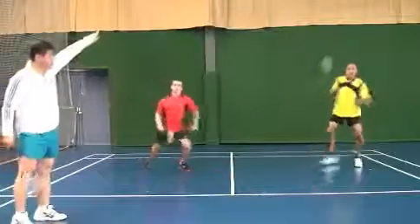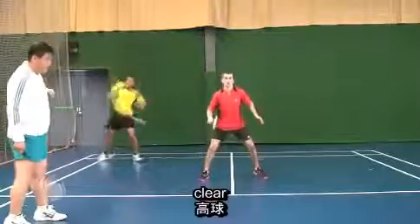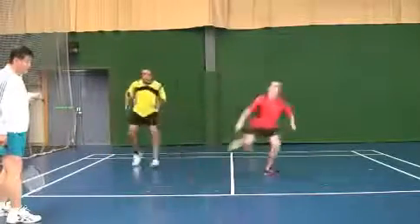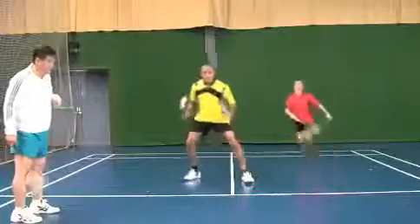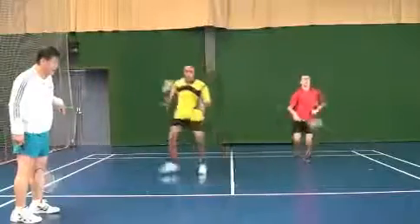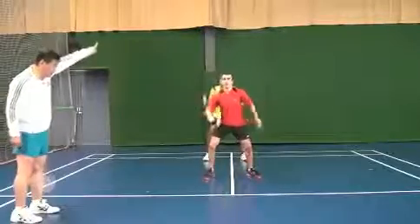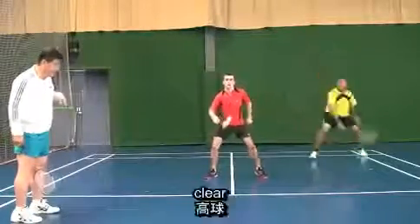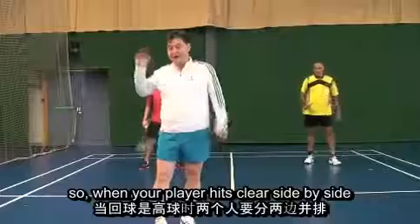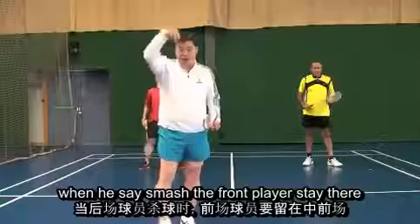Now the other way — Maya, say louder. Players call out 'smash' or 'clear' and adjust positioning accordingly. When the player hits a clear, both go side by side. When he says smash, the front player stays at the net, the person who smashes goes behind — that is the attacking situation.